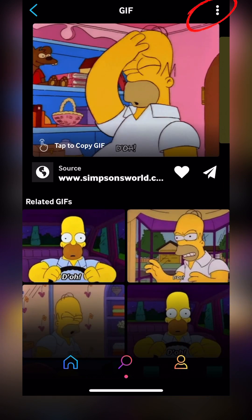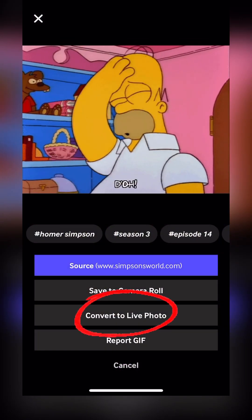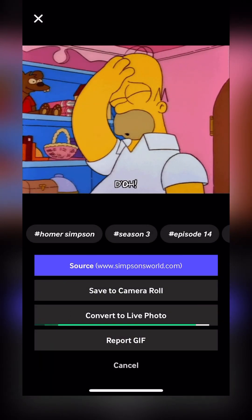So we'll pull up an animated GIF. In the top right-hand corner you'll see three dots — press that. It gives us the choice to convert to Live Photo. We're going to select Save Live Photo as Full Screen — we can always crop it later.